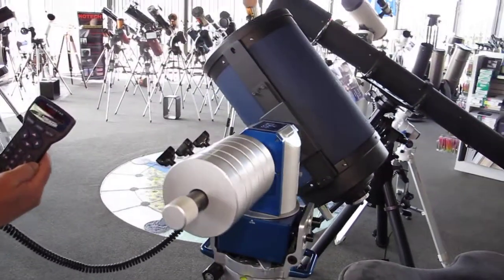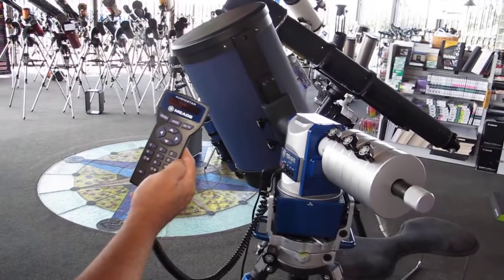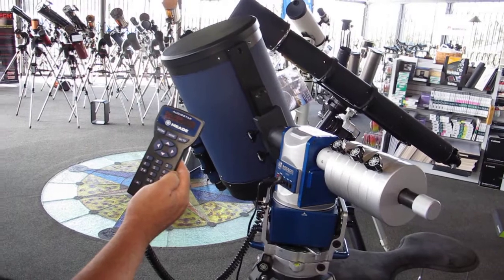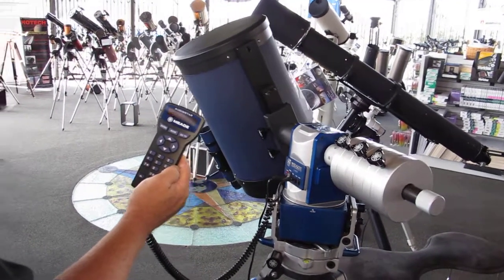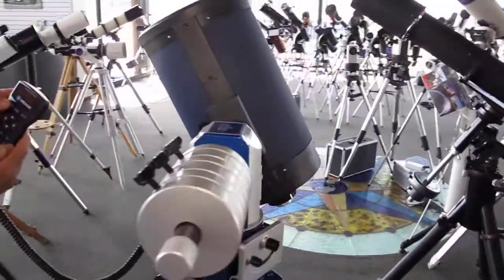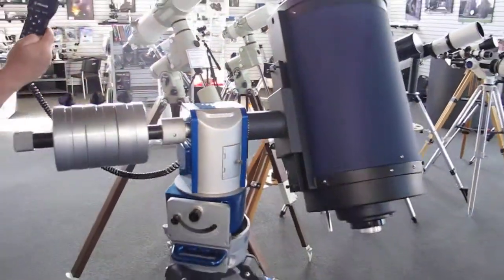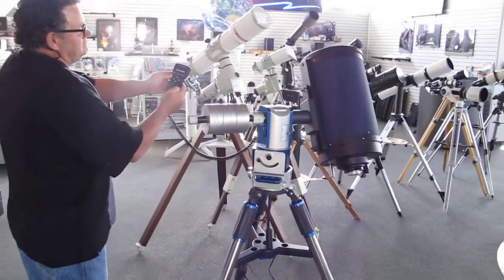Moving in a little closer here. It's a beautiful little mount, very clean in its design and finish. We've got it all lined up with the beep showing that it's centered on the star. We're just going to pan around here and show the mount.